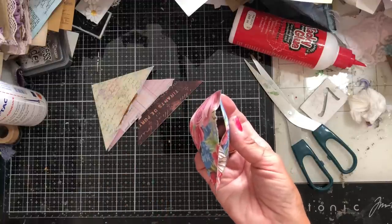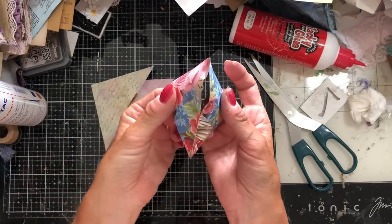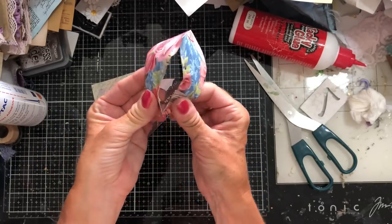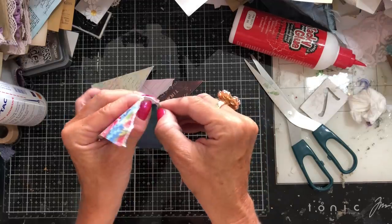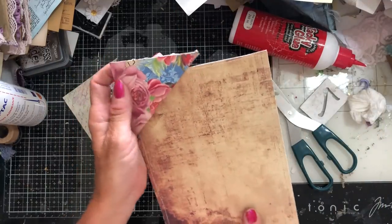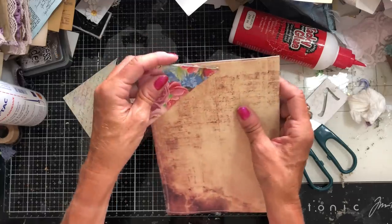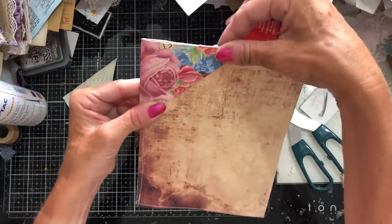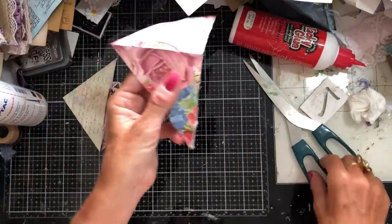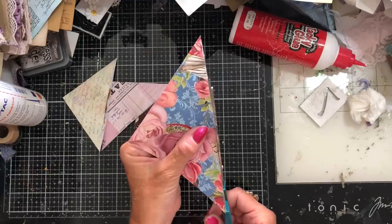Oh look, I've cut into the side of it — that's exactly what I said don't do. Now, just to say, if like me you end up doing this, it's still not the end of the world. Because what you could do is now open this up completely. Thinking ease of access — when you get your page where you would have hooked that on, you could obviously run your glue along that edge and there. So all is not lost if you cut into your pocket. You can just open it up and it's still very, very usable.